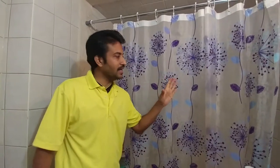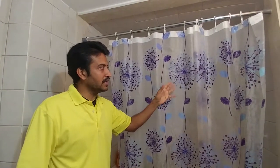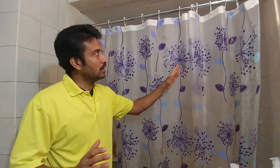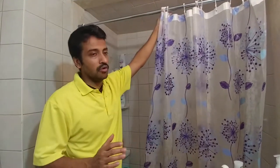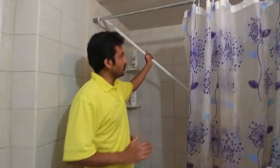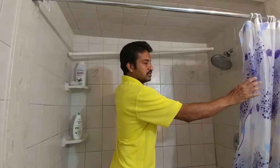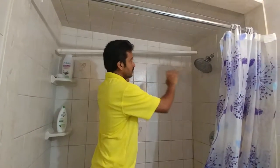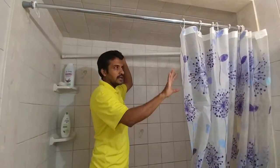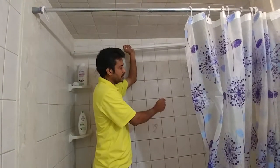Hi everybody, today I'd like to show you how to save a shower curtain. Usually when it gets dirty, people will change to a new one. But if you really want to save your shower curtain, you just take it out with the hook. I have an old shower curtain rod — I'm gonna put it against the wall and switch the shower curtain to the other side facing you, because most of the time this side gets dirty. We switch to the other side, hang it here, spray it, and wash it against the wall.